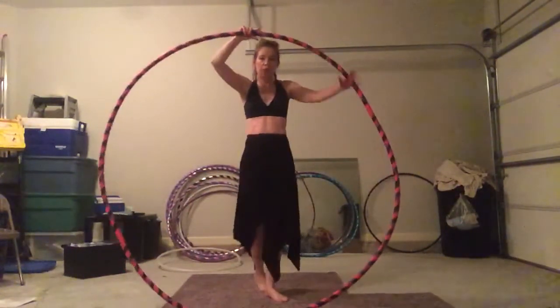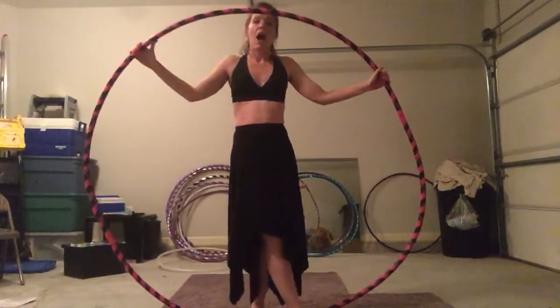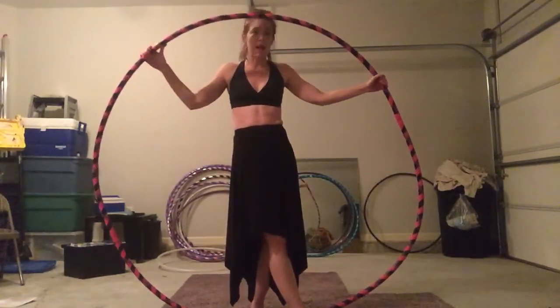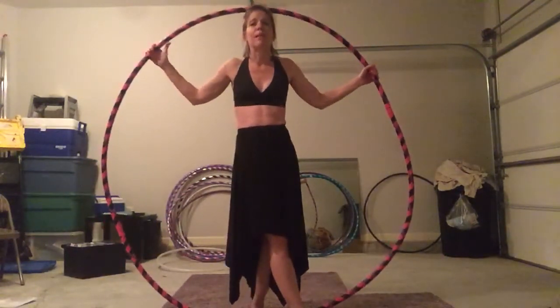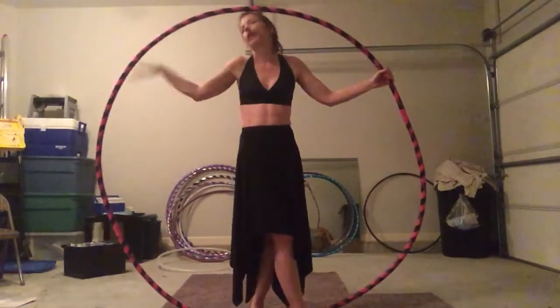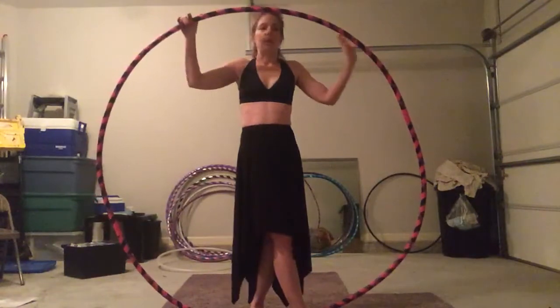So if you're interested in getting a big hoop, I strongly encourage you to do so. There are plenty of Etsy shops that sell big hoops — sometimes they're referred to as 'big mamas.' Or if you just want to know where to get the hoop, PM me and I know a girl — she'll be happy to do it for you.